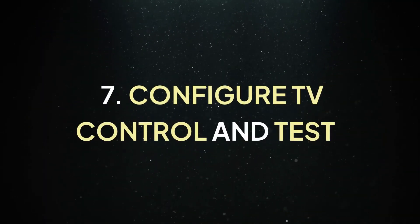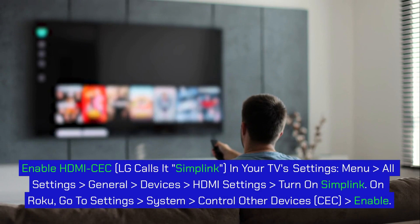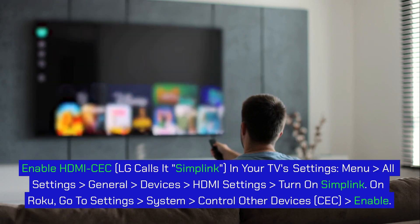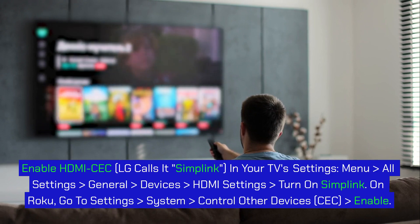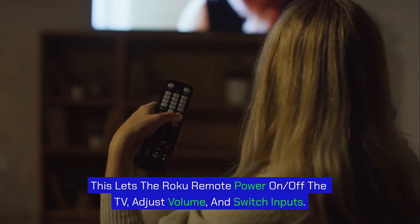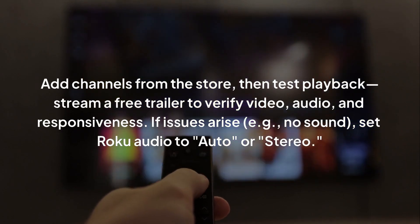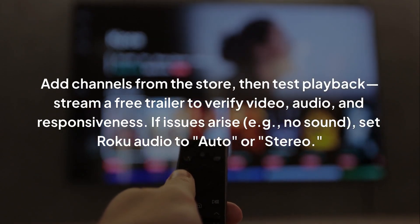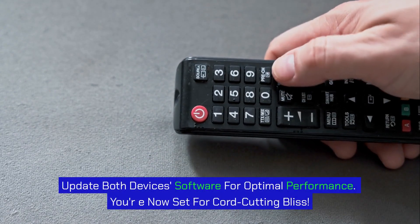Step 7: Configure TV control and test. Enable HDMI CEC — LG calls it Simplink — in your TV's settings: Menu > All Settings > General > Devices > HDMI Settings, then turn on Simplink. On Roku, go to Settings > System > Control Other Devices > CEC and enable it. This lets the Roku remote power the TV on and off, adjust volume, and switch inputs. Add channels from the store, then test playback — stream a free trailer to verify video, audio, and responsiveness. If issues arise, e.g. no sound, set Roku audio to Auto or Stereo. Update both devices' software for optimal performance. You're now set for cord-cutting bliss.